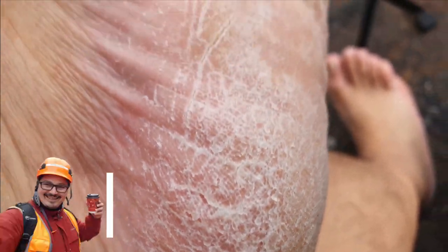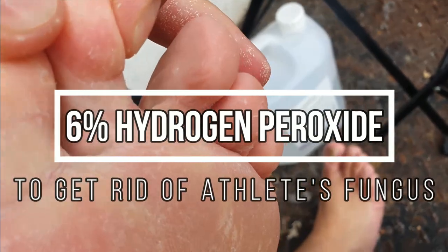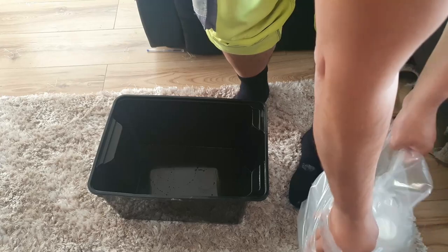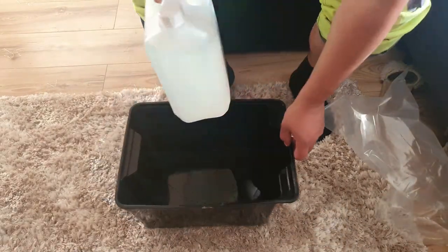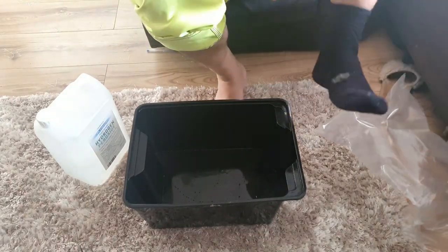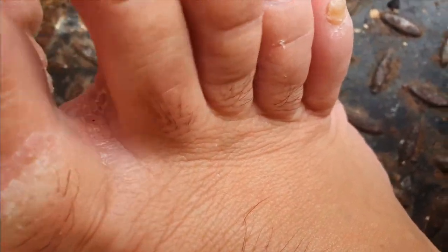Hello, how you doing? Adrian here with best4myfit.com. Welcome to this video in which I want to share my experience with using 6% hydrogen peroxide to get rid of athlete's foot fungus. In a previous video I talked about using 3% hydrogen peroxide as a home remedy against athlete's foot fungus, and I tried that — it didn't work for me. So I said maybe that solution is not strong enough, that's why I decided to buy the 6% and test if it works better.